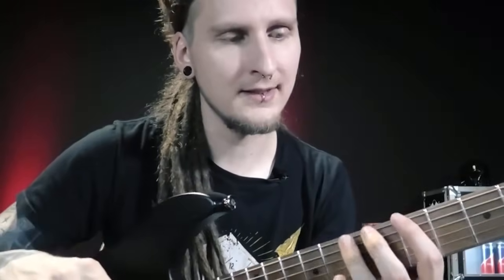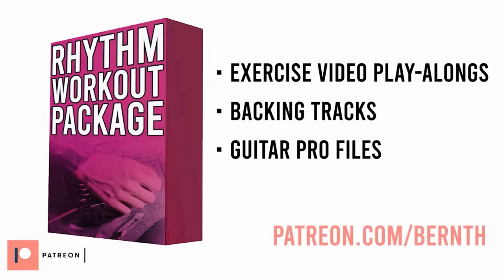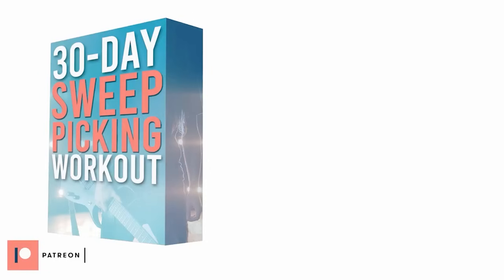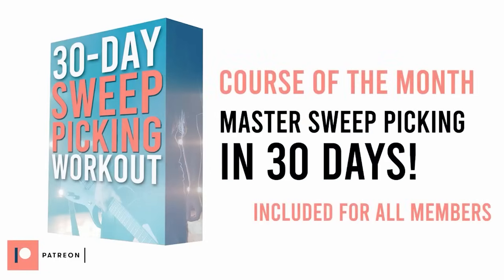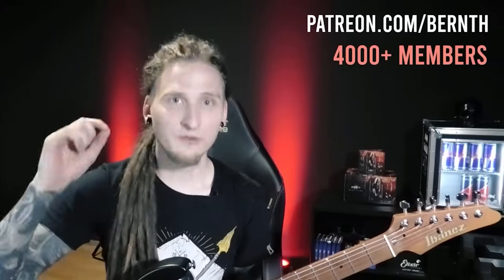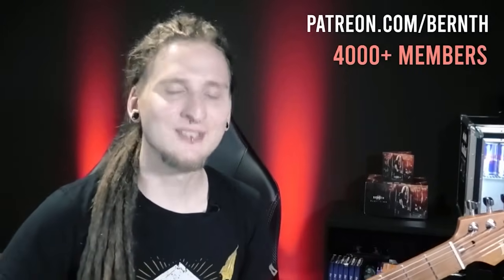I highly suggest adding this one to your practice routine if you want to work on your wrist motion and on your string muting skills with your fretting hand. As always you can download the exercise video play-alongs in different tempos, backing tracks, Guitar Pro files, and PDF tabs on Patreon. I upload extremely helpful files like this for every single weekly YouTube video I publish, and additional in-depth guitar courses are also added at least once a month. Click the link in the description to join our awesome community of over 4,000 dedicated players today.